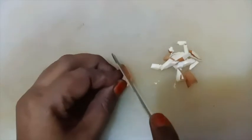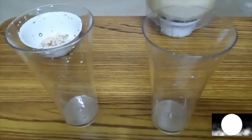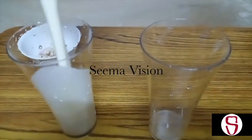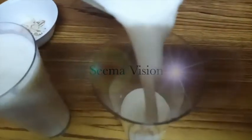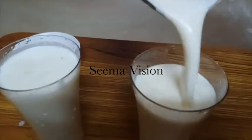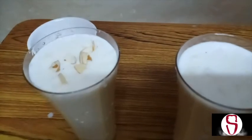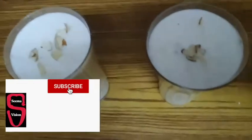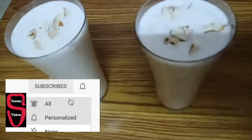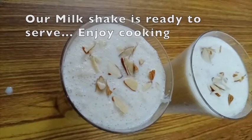I am going to put it in the garnish. I am going to cut it for the garnish. I am going to put a simple apple, peanut milkshake. I am going to try it. Thank you for watching.